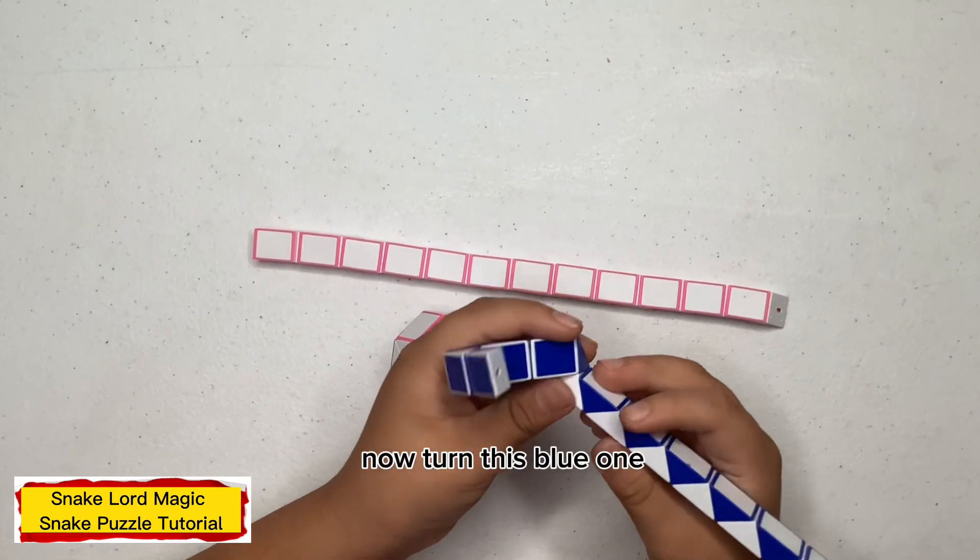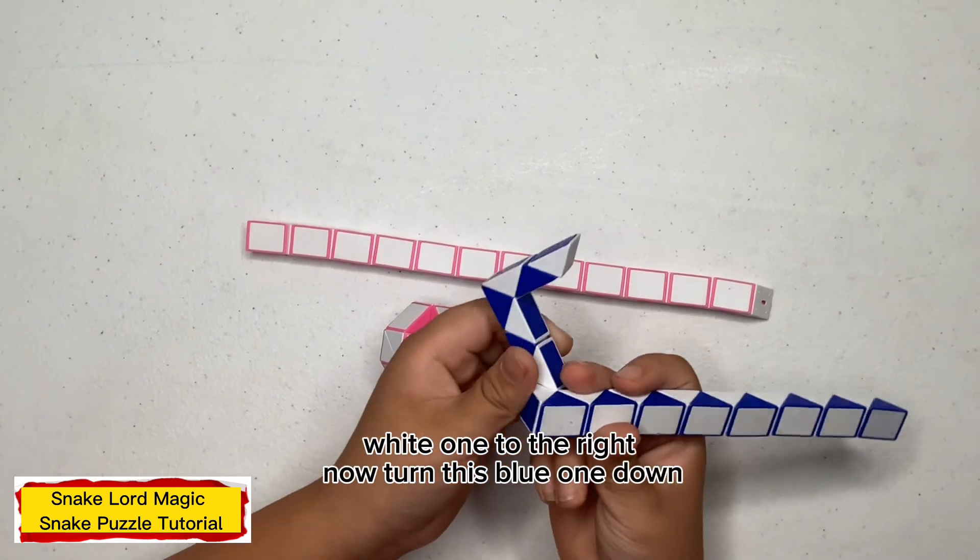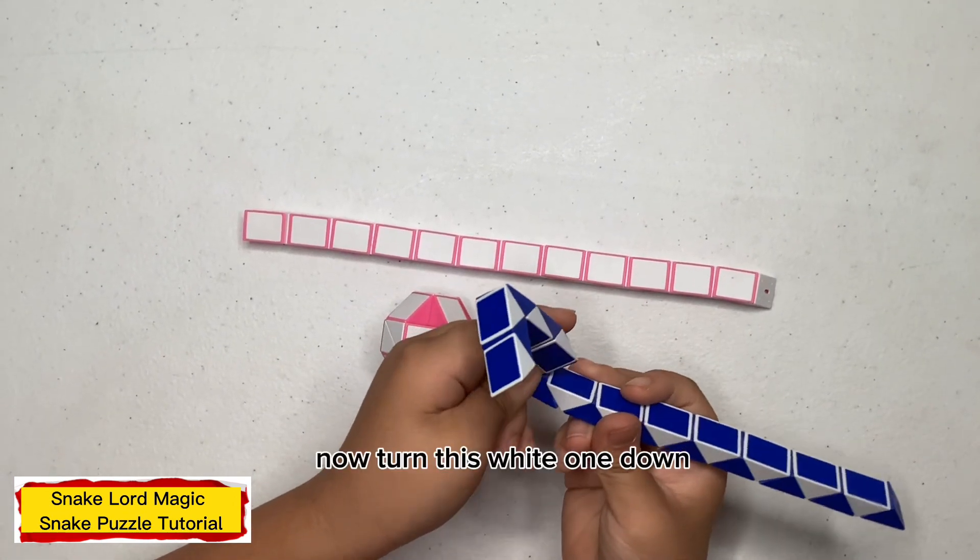Now turn this blue one to the right. Now turn this blue one down.